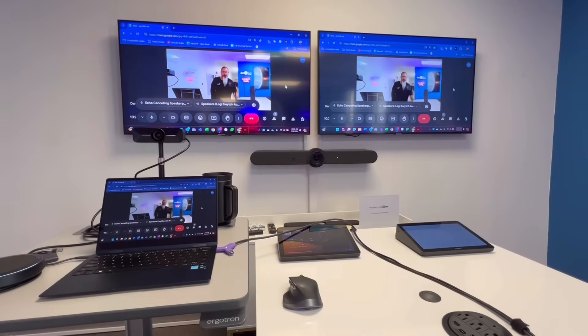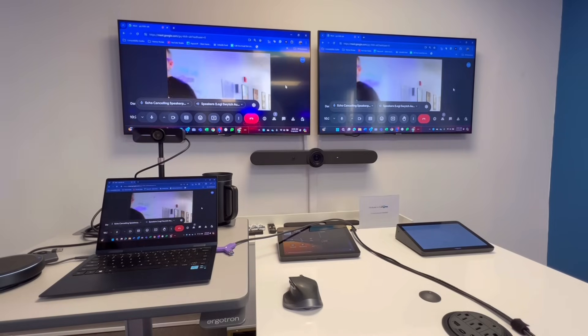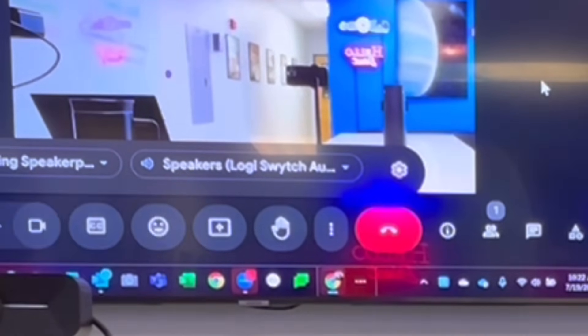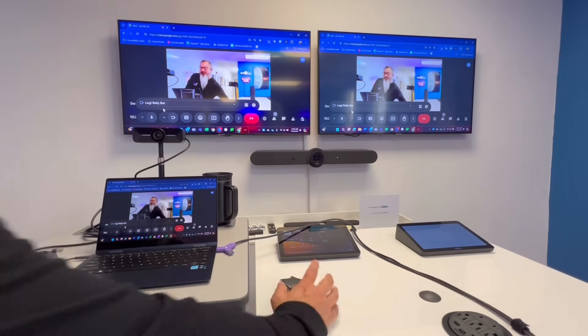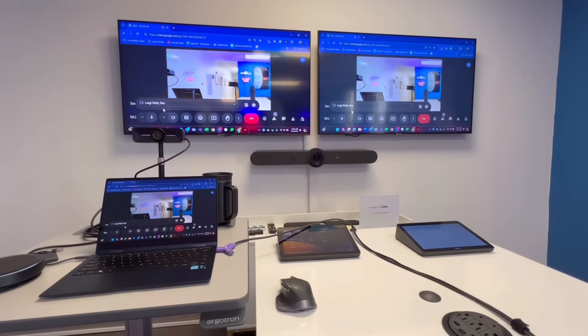As a demo, I'm joining a Google Meet meeting so you can see. You can see here that I've joined a Google Meet meeting using my laptop, and I'm using the Logitech Switch for audio — which is basically the Rally Bar — and the Logitech Rally Bar as my camera.